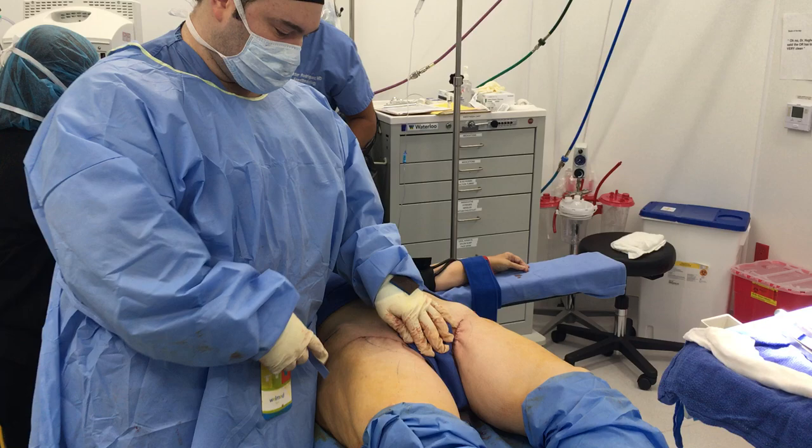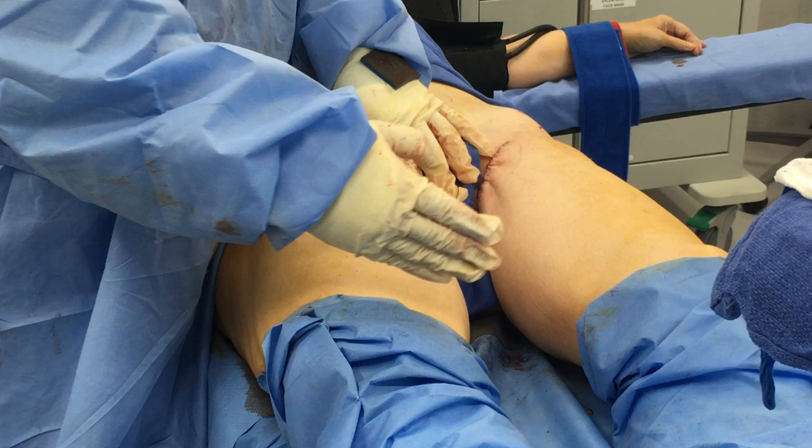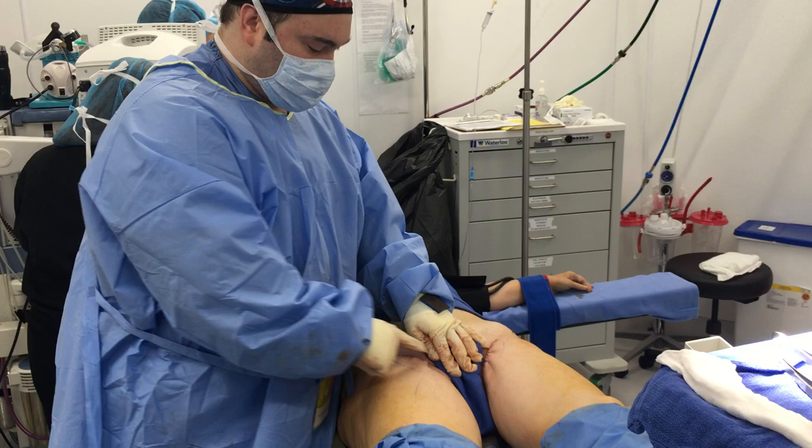We're at the completion of this growing incision thigh lift. We'll show you the before pictures, but it's pretty clearly apparent that you have a nice smooth contour from about a third of the way up from the knee — so two-thirds of the way down. You have a fairly significant improvement here and here, nice and smooth.